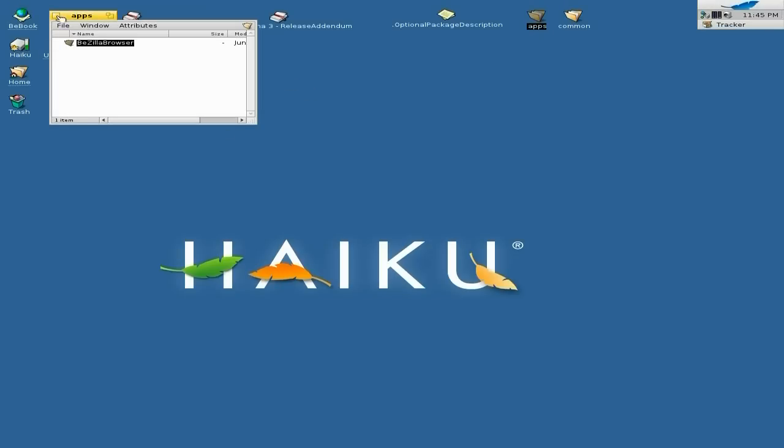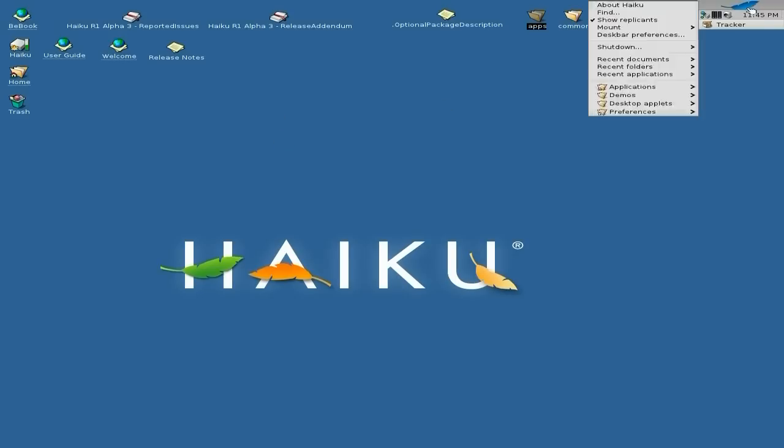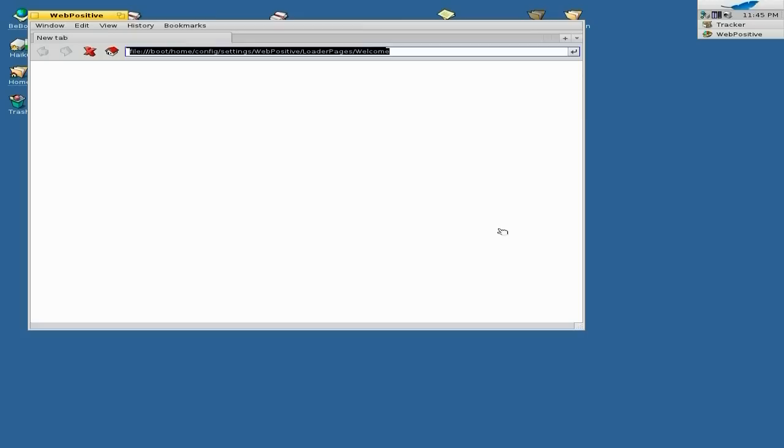Normally you actually wouldn't keep it to the desktop — you'd put them in folders and they could go in the menus. But I'm just not going to do that; I'm going to make this a real short video. So we're going to go down to Applications and open up Web Positive, which is their web browser.